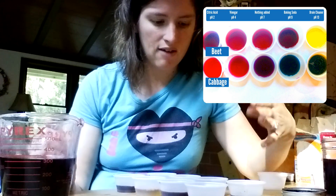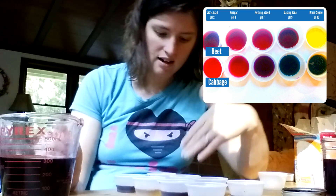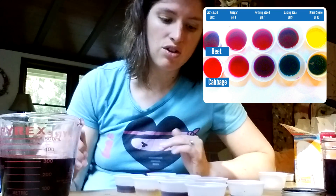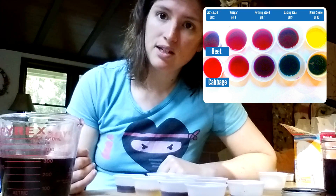On the other hand, with the purple cabbage juice I've got blue, I've got purplish, I've got green, and I've got pink. So I have a lot more colors, and you can ask your kids what they think about those different colors — what do they mean and how can they help you tell the pH?